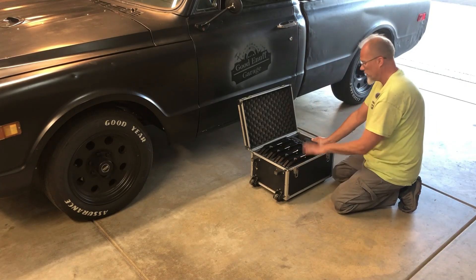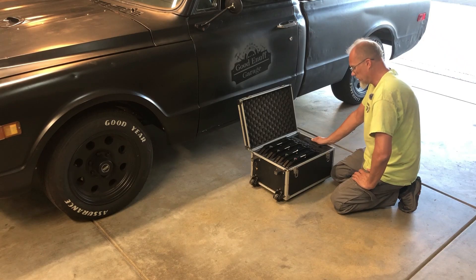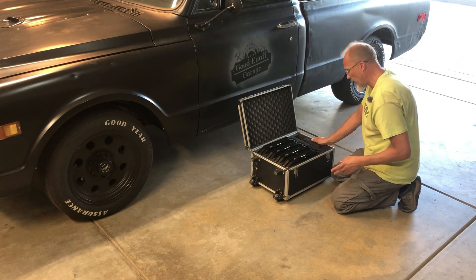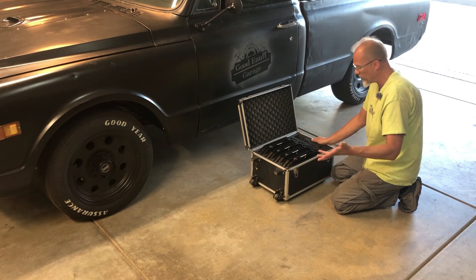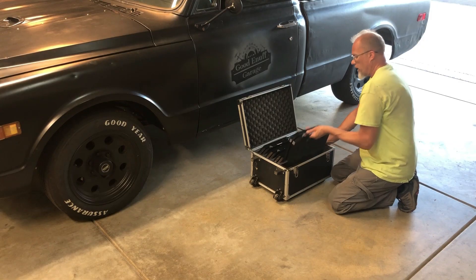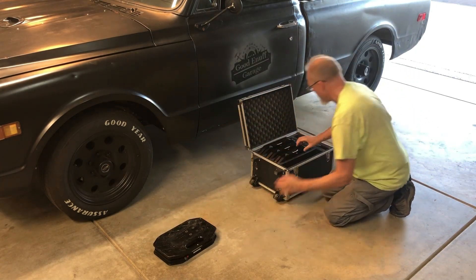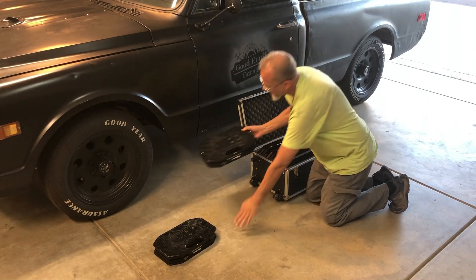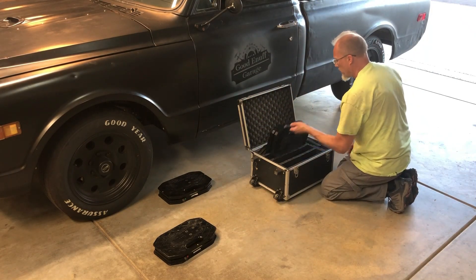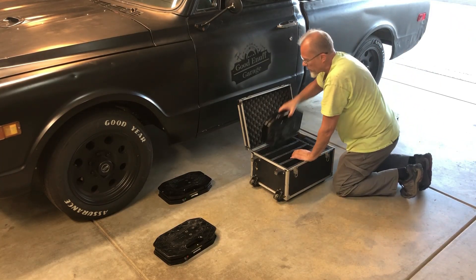In here we have four scales — each one goes under a different wheel, as you can imagine. They are nicely labeled, so I'm happy with that. This is not a how-to video. Front left goes here, front right — these are color-coded — and then rear left and rear right.